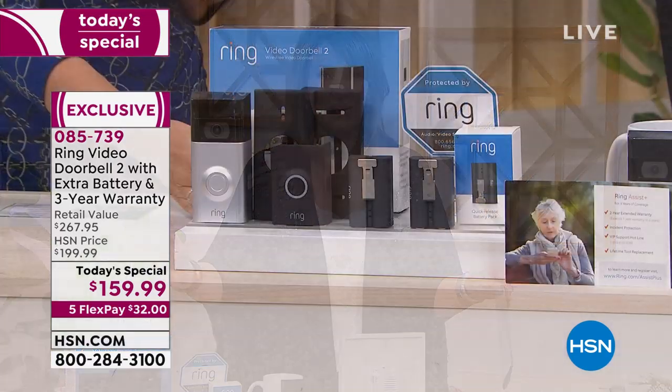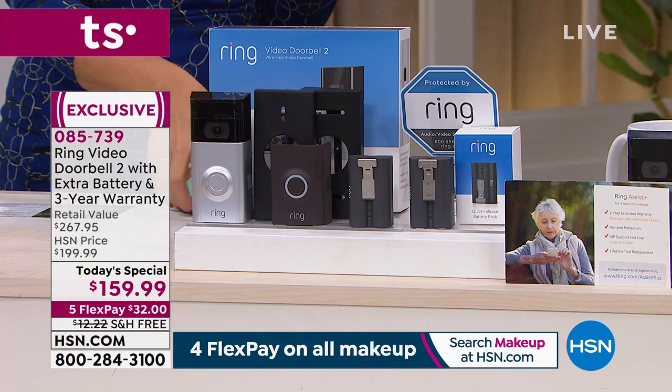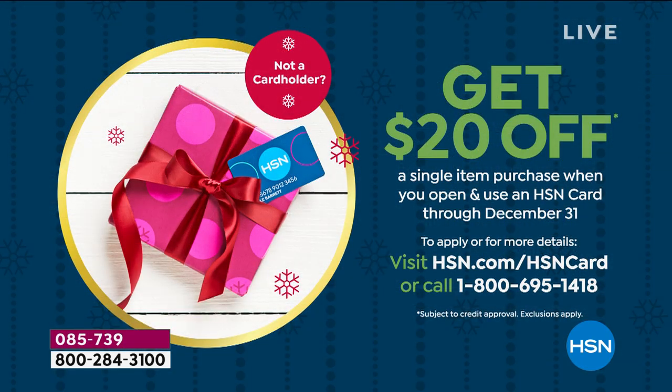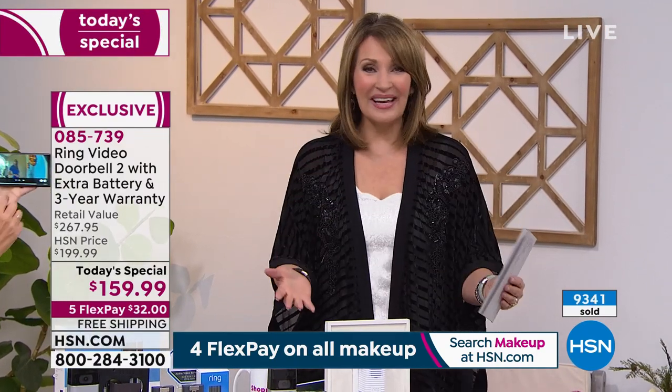New customers: $32 on your credit card — get it home, and if you change your mind in four months, send it back for a full credit. But it's the best time to buy because this is our best deal of the year, not offered like this for the rest of the year. Also, if you don't have an HSN credit card, call 800-695-1414 — it takes about two minutes to get approved over the phone. You'll get $20 off this purchase and become a VIP customer with extra flex pays, special savings events, and more.